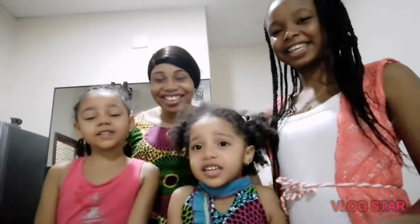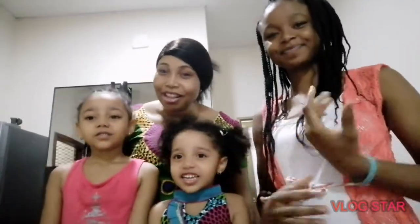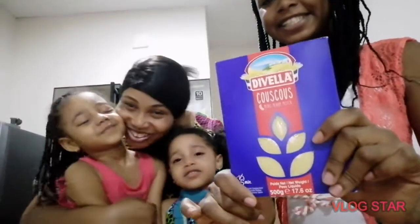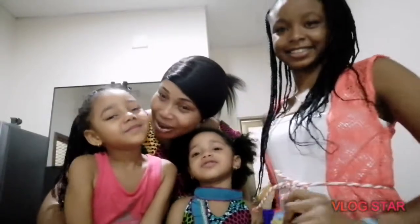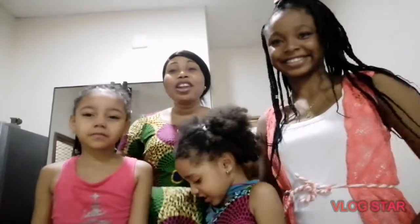Welcome to Mommy and Kids' Kitchen! We are going to make vegetable couscous, so you are going to make it with Mommy, right? So now let's get started.